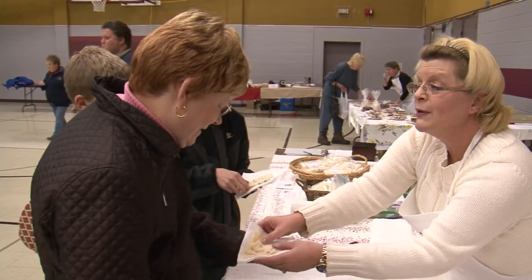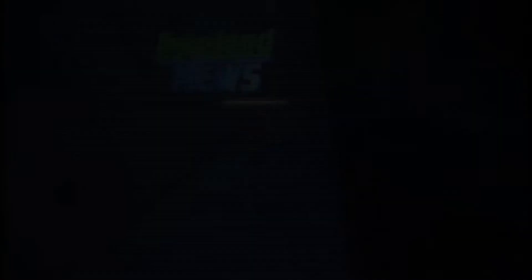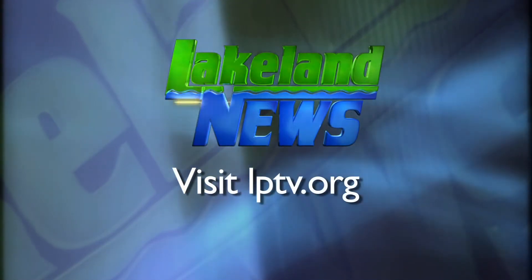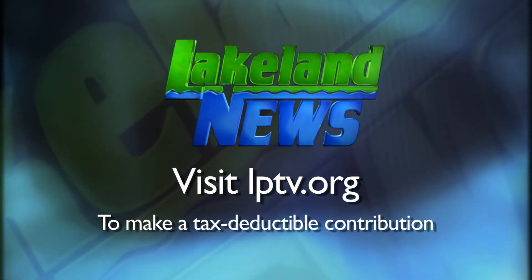For this week's In Focus, Jamil Donath, Lakeland News. Proceeds from the Lefse Fest will go towards the Faustin food shelf. If you've enjoyed this segment of Lakeland News, please consider making a tax-deductible contribution to Lakeland Public Television.